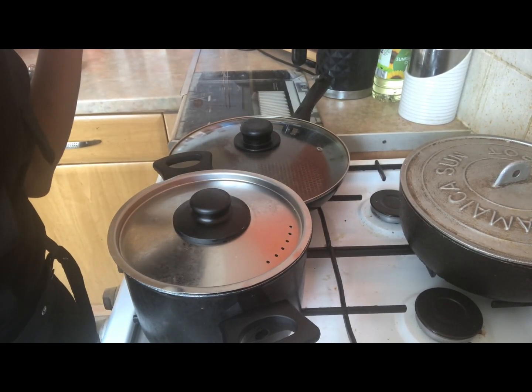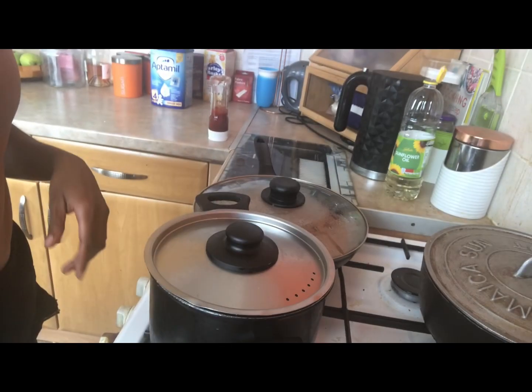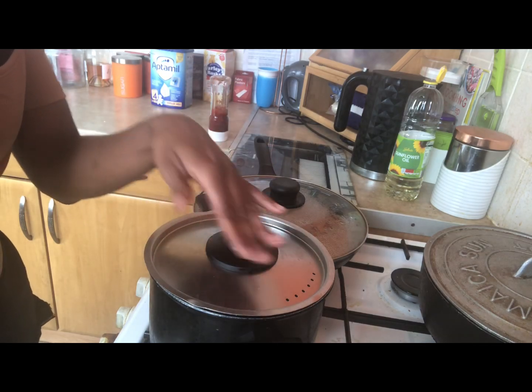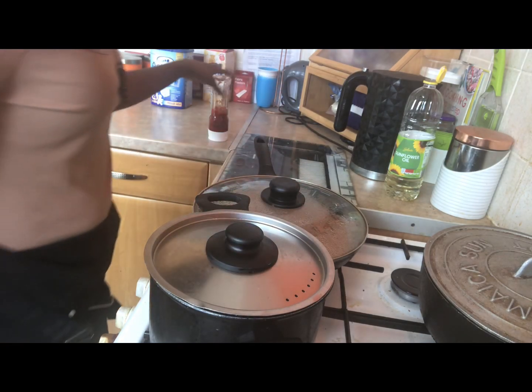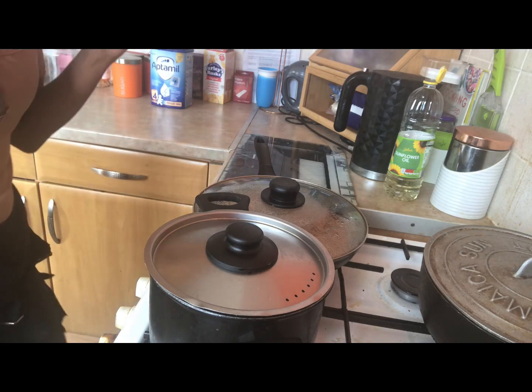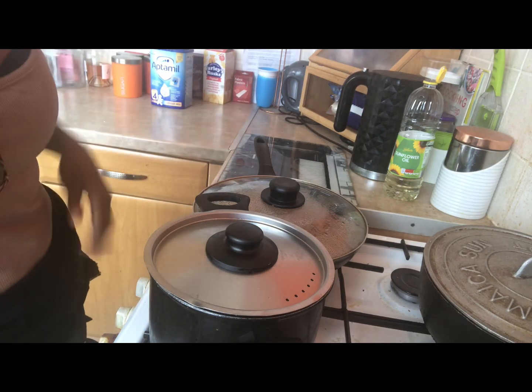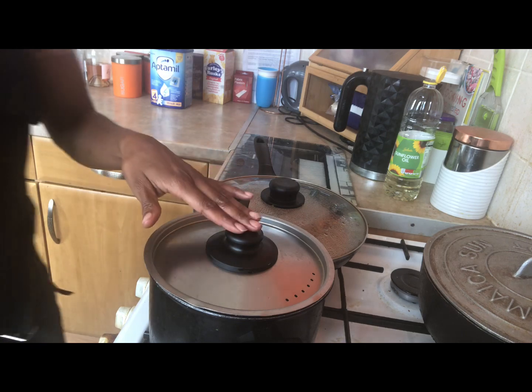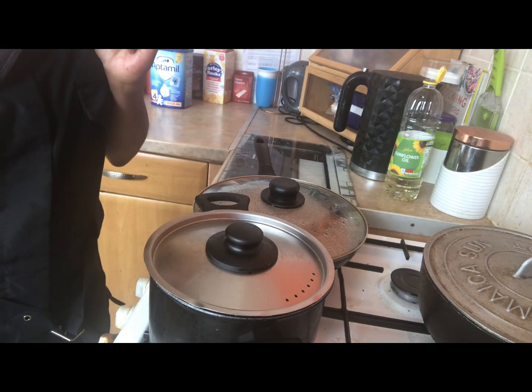Now wonder what the rice will look like in 20 to 25 minutes. What I tend to do — I always tend to just smell around the air near the pot, because sometimes you can kind of — well, I can anyway — smell if it's nearly cooked or whatever. Just going to leave it for another two to three minutes and then I'm going to take the cover off and we'll see what it's like, guys.